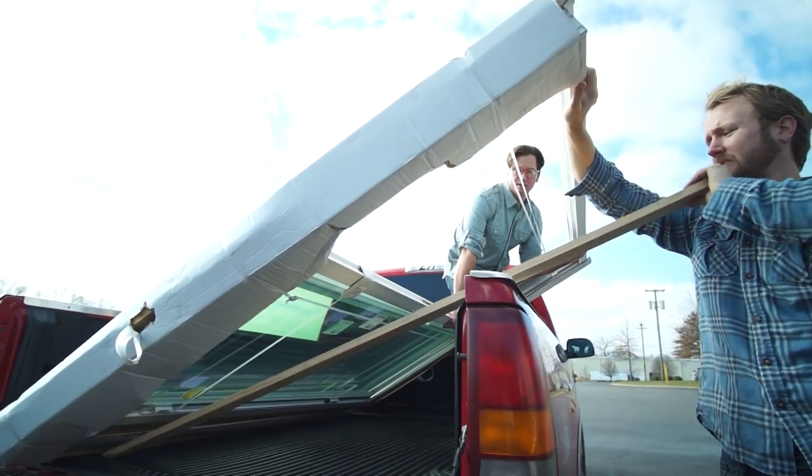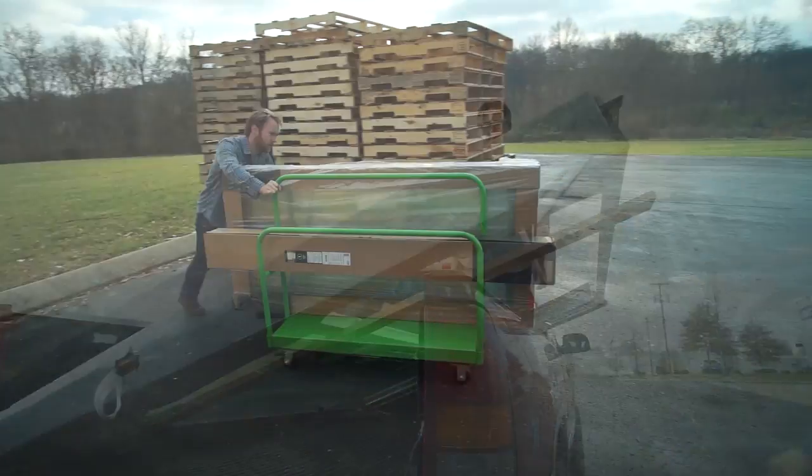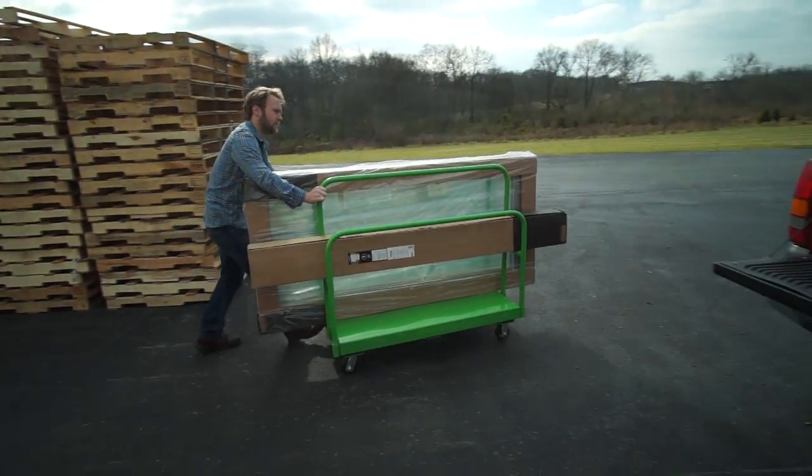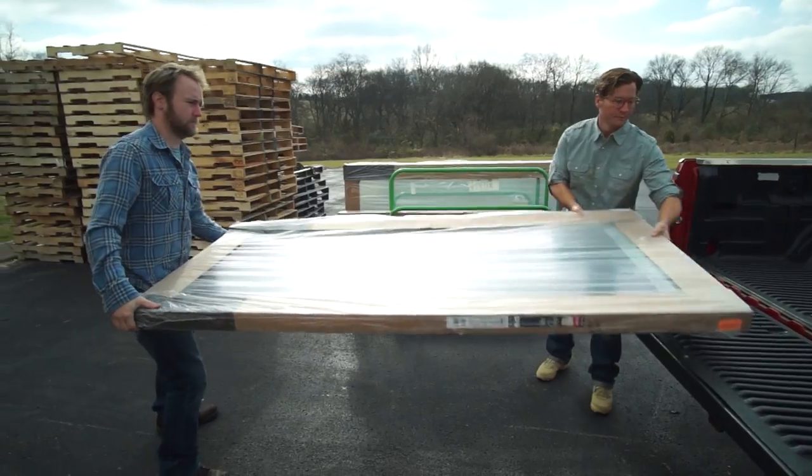Use a board to support the edge of the door if you have a short bed truck. Be sure the door is well secured. Since the unassembled door is protected in special packaging, it can be transported lying flat as long as the blinds are at the top of the glass.